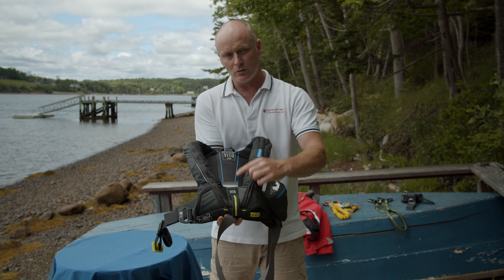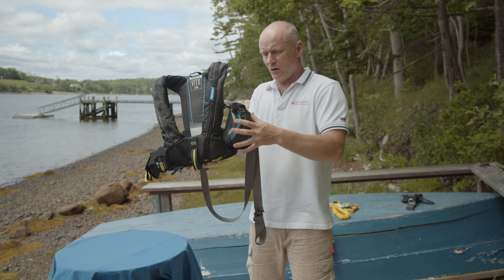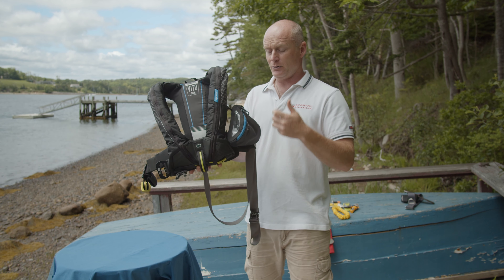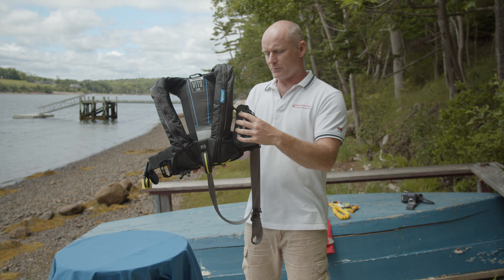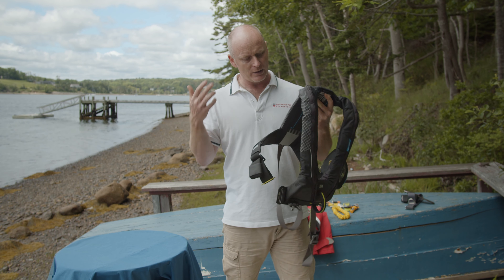The Vito is a front connection point jacket which also can come with the optional Harness Release System from Spinlock. This one doesn't have it - it would have 'HRS' written down the front. The HRS has a tag underneath that, and in the event that you're being dragged alongside or behind the boat and you fear you're going to drown before anyone can rescue you, you can pull that tag at the bottom, it releases the loop, and then at least you're disconnected from the boat. The HRS system is a development of the knife that comes with the deck vest, so you can actually release it should you feel you're under too much pressure and going to drown.